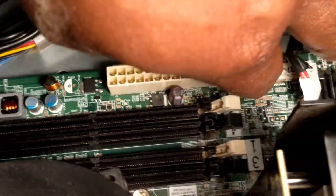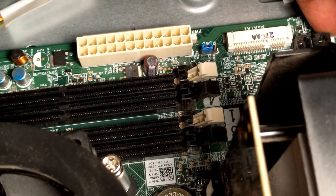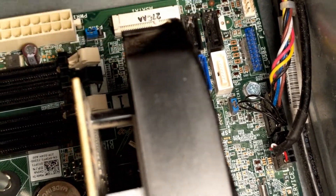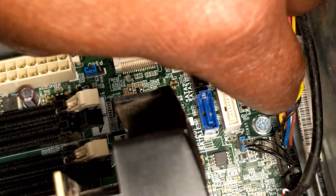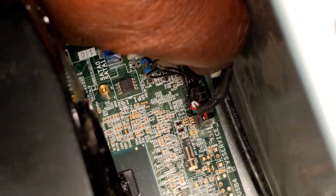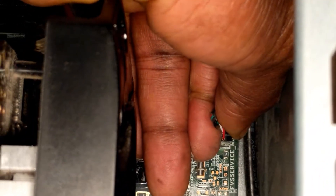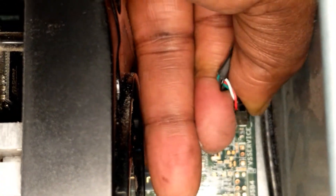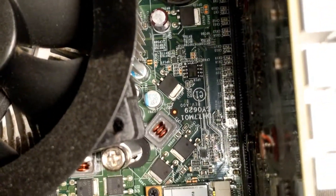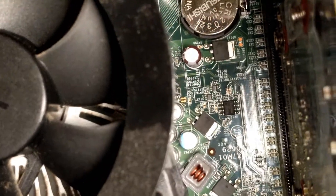Okay, next I'm gonna unplug the other power connector here to the motherboard. It's out. Just make sure you've got some tiny pins right here — don't break them. The next thing is to unplug this one too. Make sure you record them and know which is which, so that when you come back to plug them in you know which one goes to which connector.